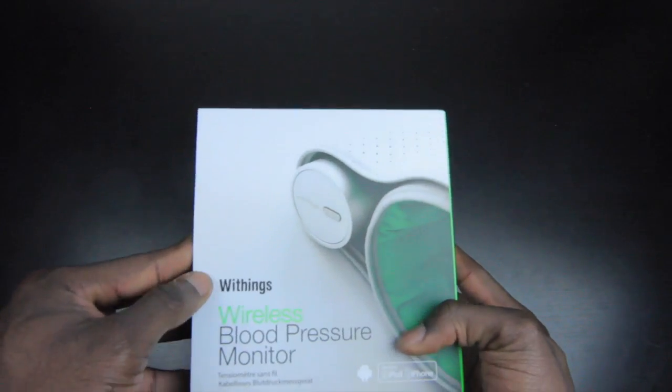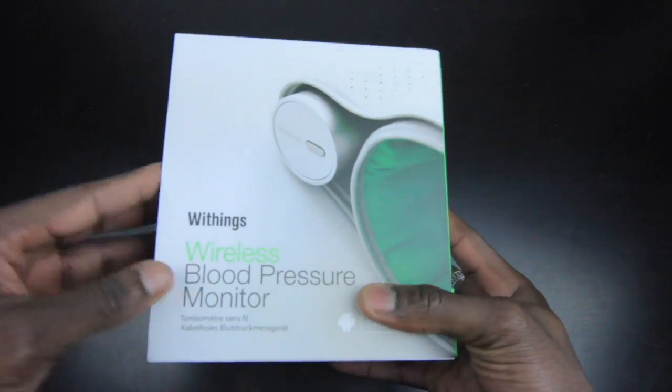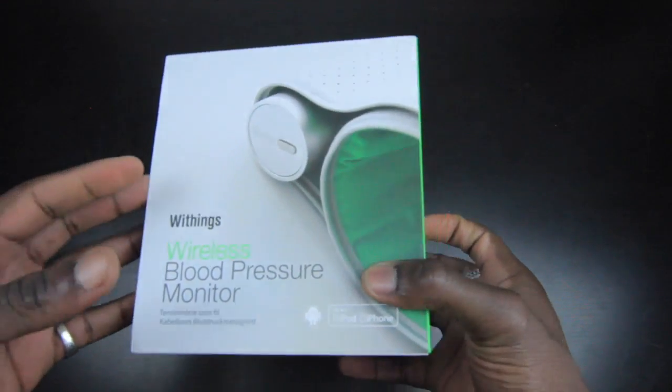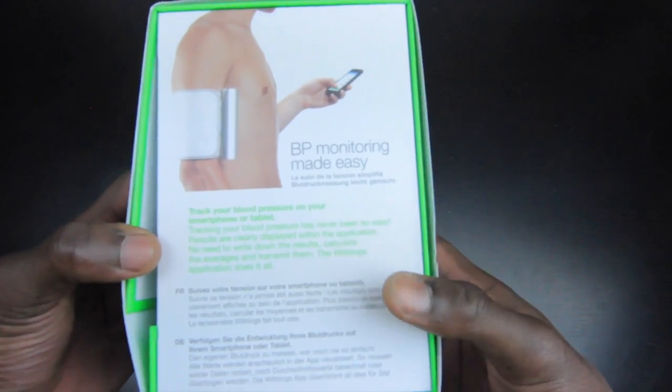Hey everyone, it's Gadgets Boy, and this is the Withings wireless blood pressure monitor. This is a smart device that connects wirelessly to your smartphone so you can measure your blood pressure.